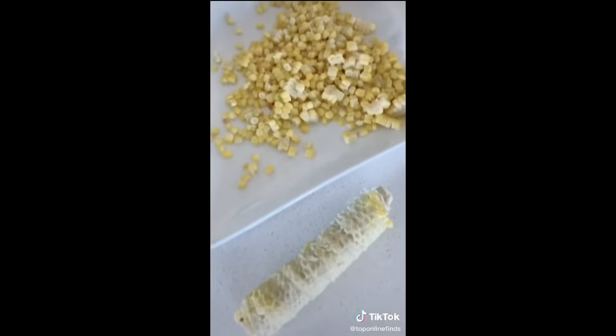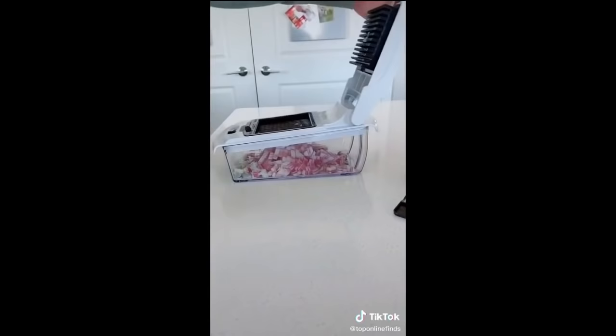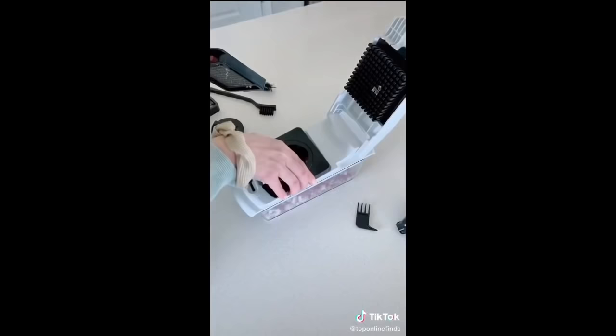This veggie chopper can save so much time. You just put the veggie in there, push down, and it chops it into little pieces. It works great on bell peppers, onions, and so many other vegetables, and it comes with different attachments and blades as well.